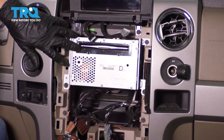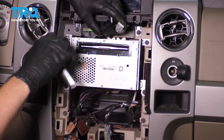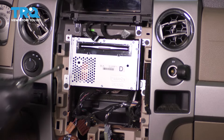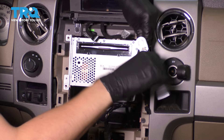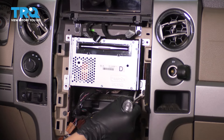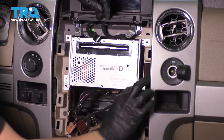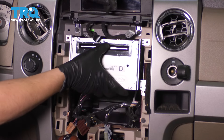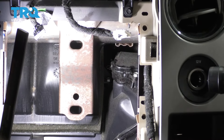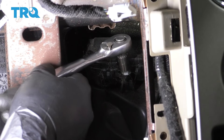This leads us to the CD changer. This is a six-disc CD changer. If you have a single disc, it might look a little bit different. But this one has four 7mm screws, one on each corner — take all of them out. All of these are the same as the ones we took out prior, so no need to keep them separate. With this out, you should be able to pull it away, and with that set aside, you can see the actuator that we're after right in there.